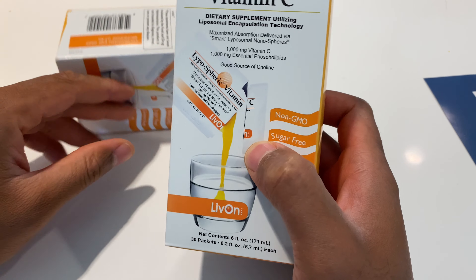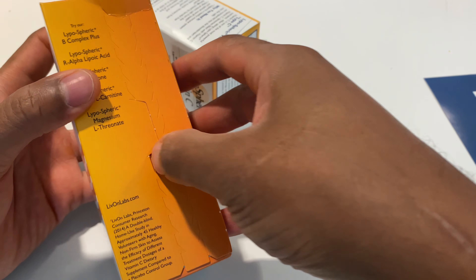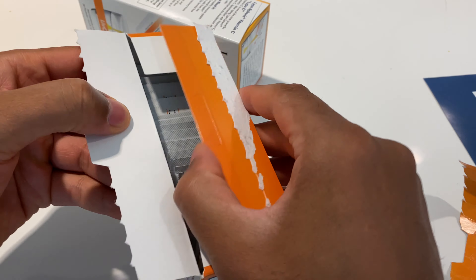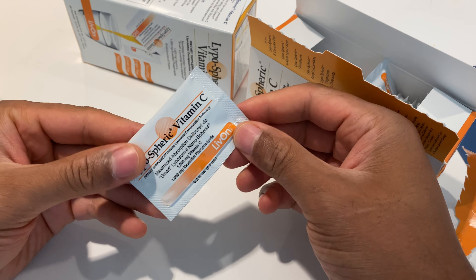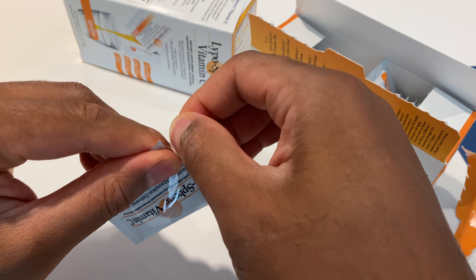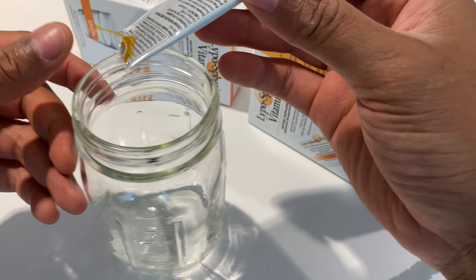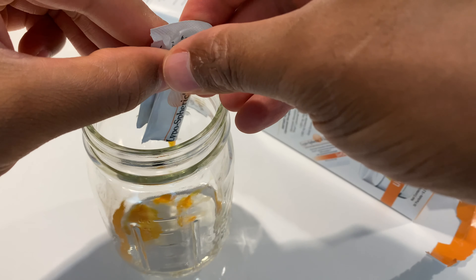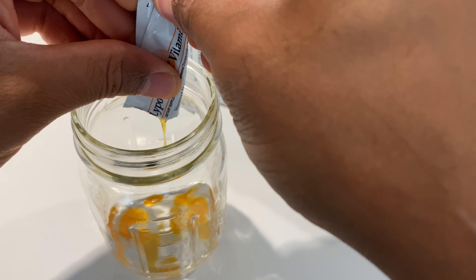I'm just going to go ahead and open up the pack right here and take this. Open it that way and pull out the pack. Here it is. So what I'm going to do is pour it inside the glass — just enough to take it with one swig, one gulp. The water's already in the glass, so it doesn't stick to the bottom. I have it in there.